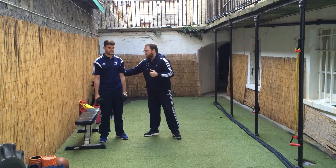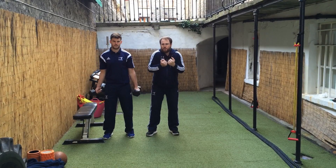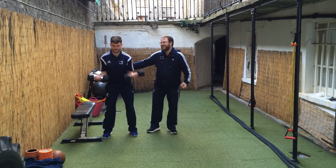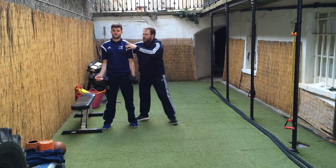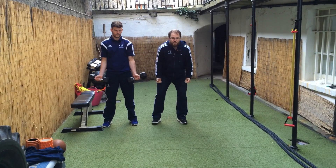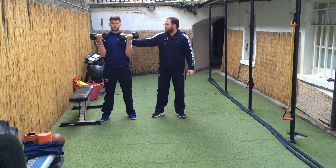We're going to show you how to do a bad dumbbell curl. Thomas is going to let his shoulders come in and come up like this — and that's not even that bad. We need him leaning back a little bit more. That's another one we see — he's letting his shoulder blades come in to say hello to each other. Another problem a lot of you are doing is cheating, just throwing your lower back into it. We've all seen that in commercial gyms.